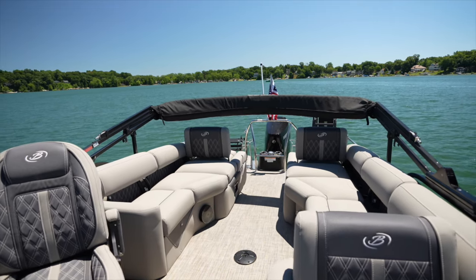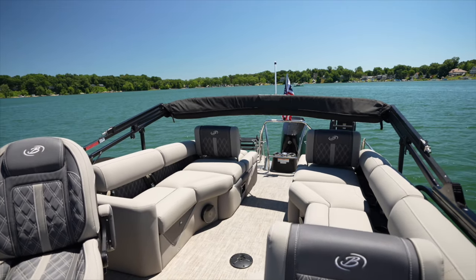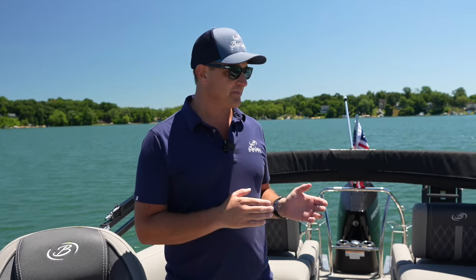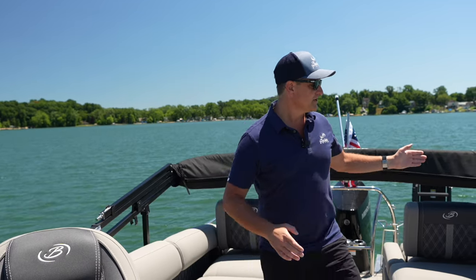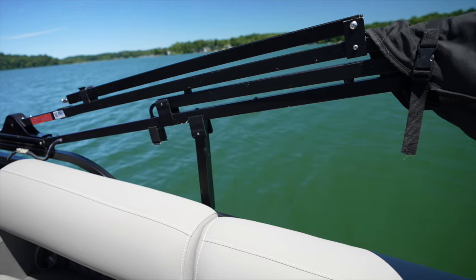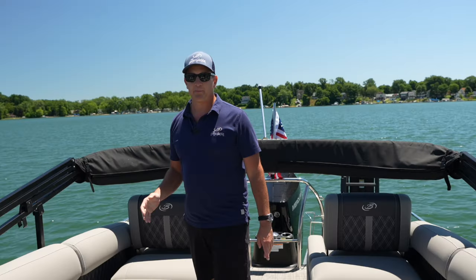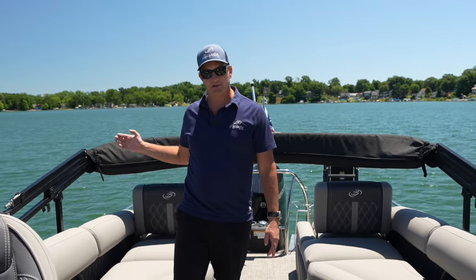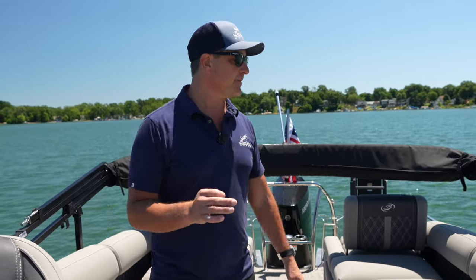We have a couple of different positions that the Bimini Top can be in physically. Right now I've got it in what we would call a trailering position, which is also great if you're around a boat lift or you're trying to tuck a boat into a garage, maybe going under a bridge where you need some extra clearance. The trailering position will have our Bimini short legs down on each side to help hold that thing in place. When I put the Bimini Top up into a more usable position, I prefer to tuck those legs back into the frame because I think it looks just a little bit better.